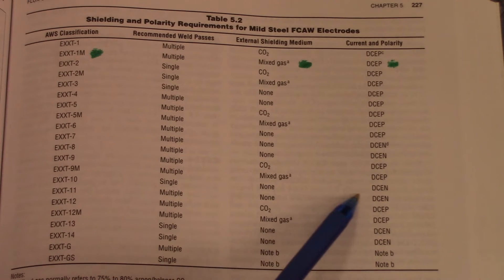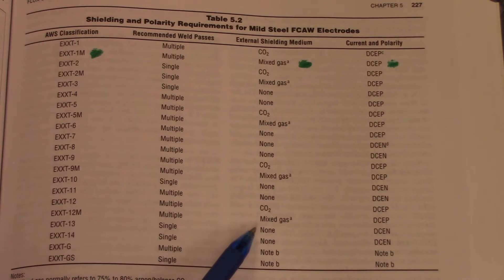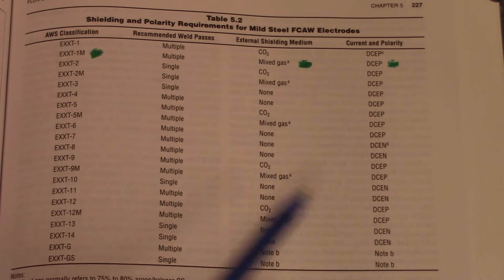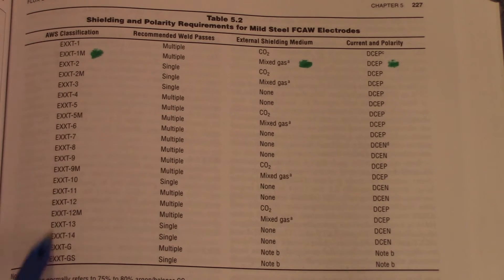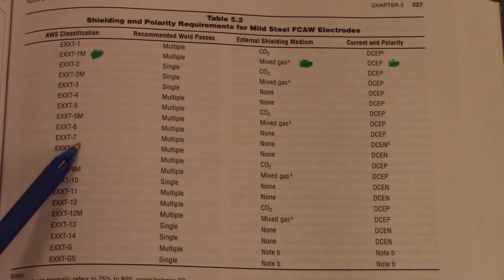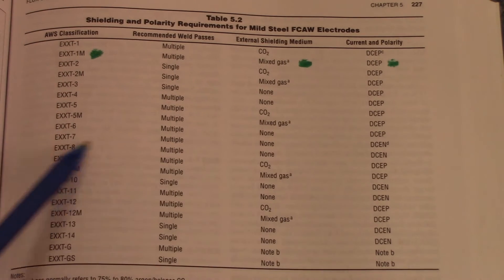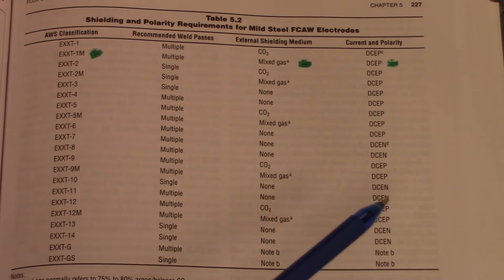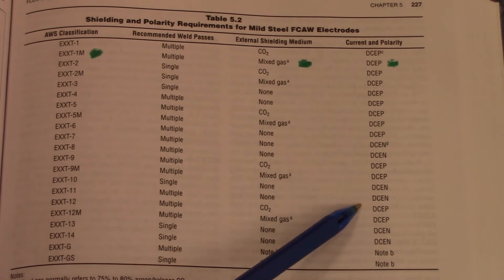They have all kinds of problems and all they have to do is switch the polarity. You can see right here — none, go over here, direct current electrode negative. Down here, none, go over here, direct current electrode negative. So if you're looking for your designation, these are your wire classifications right here. If you have a wire and you're trying to figure out what's going on with it, match it up here, go across, and figure out whether you need to switch the polarity or whether you need shielding. The biggest mistake is not switching to direct current electrode negative.